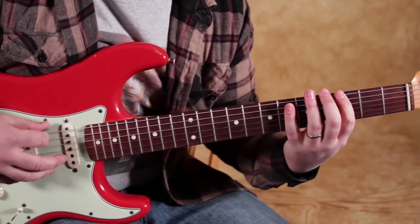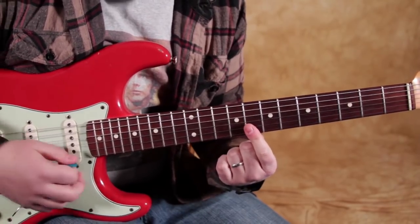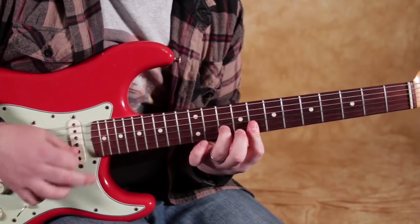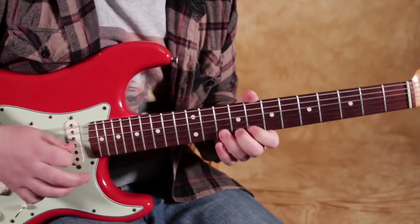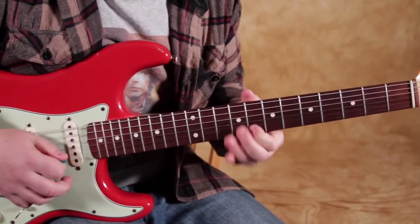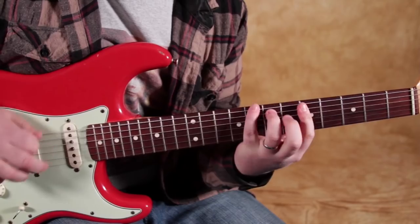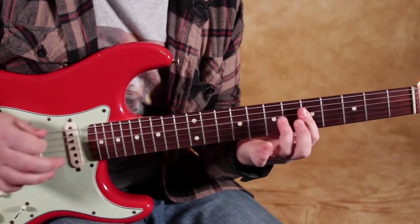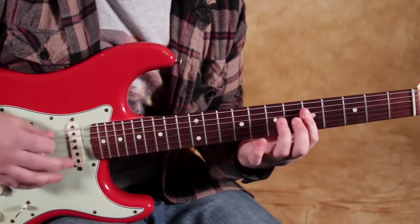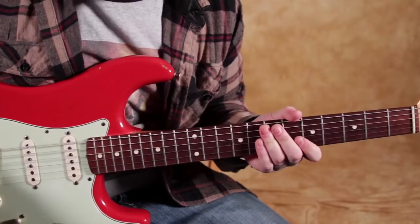And then when you're going up that run, you can cover your index finger on the eighth fret of the high E and the B, and then hammer on to the tenth fret of the B.